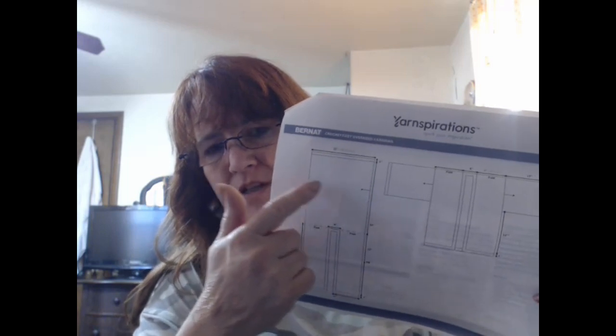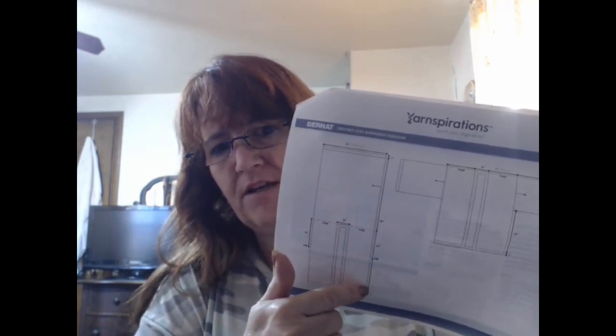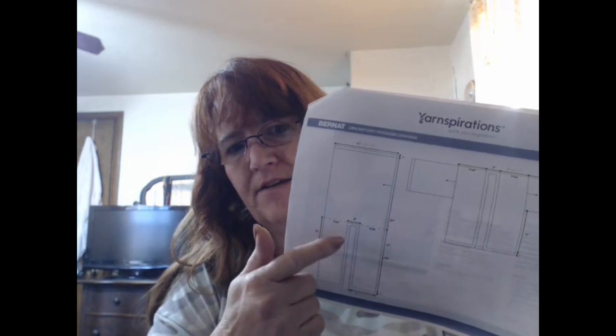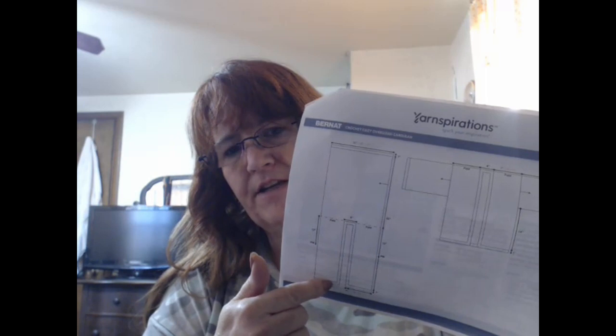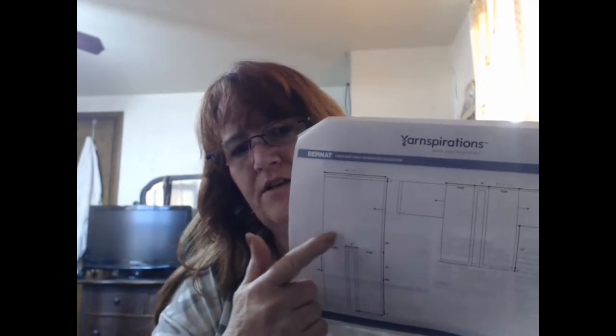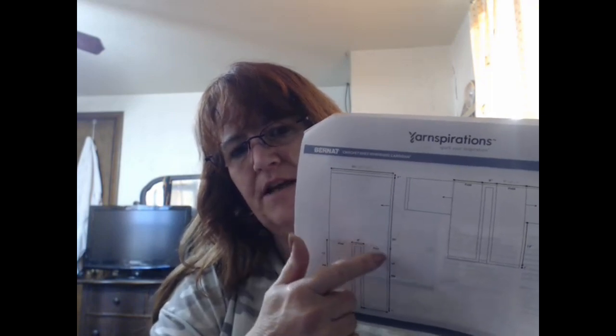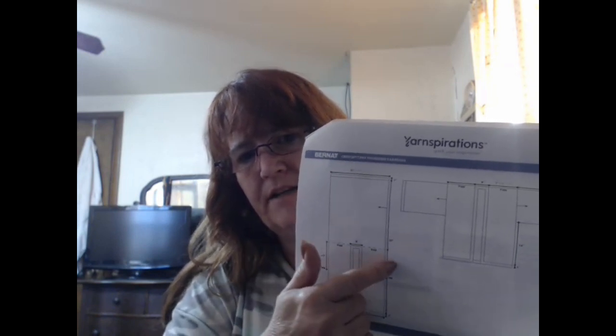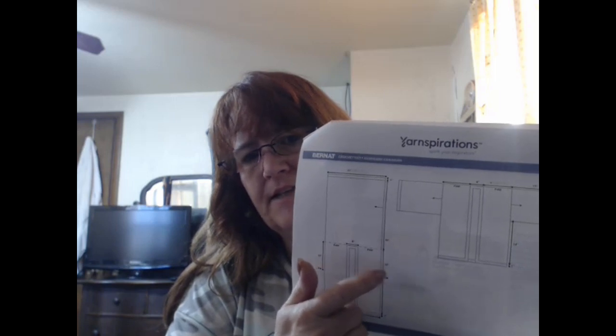They had you work one side — this whole side right here — that made the chain, your foundation chain, all along here. Then they had the foundation chain here attached to this, and you went back and forth on this side, which made this foundation chain here. So you had no give here, no give here, and all of this draped and this draped and this draped. So when you folded it over to seam up this side leaving the armhole and this side leaving the armhole, because this side doesn't give and this side has more drape, they don't line up.